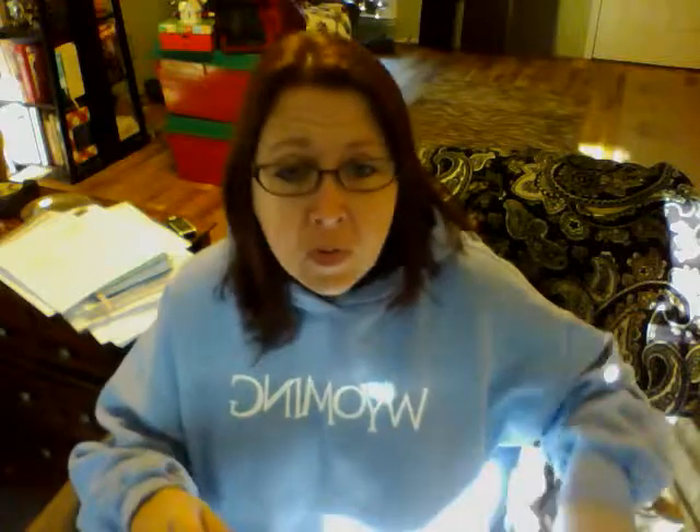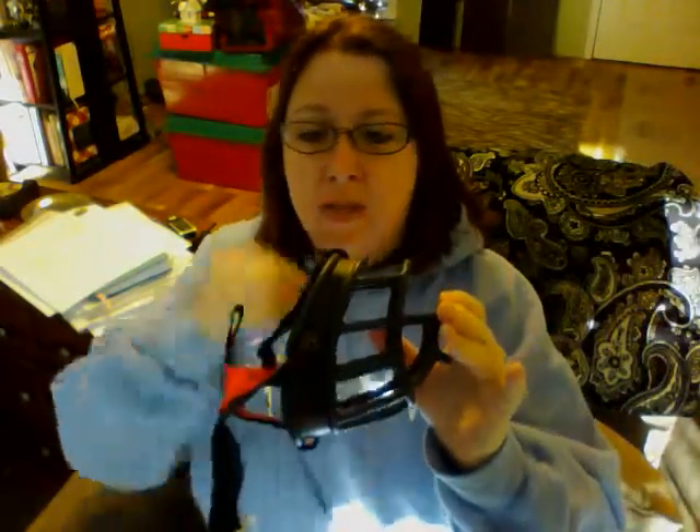There are a couple of different kinds of muzzles you can use — one I recommend, one I don't. This kind is what you generally see at the vet's office or at a pet store. These are a problem. Although they look comfortable, they inhibit your dog's ability to breathe, the dog can't signal, and it's very difficult to get treats to them. It's just not an ideal scenario at all.